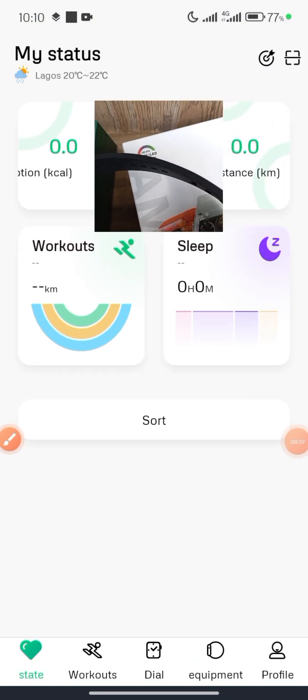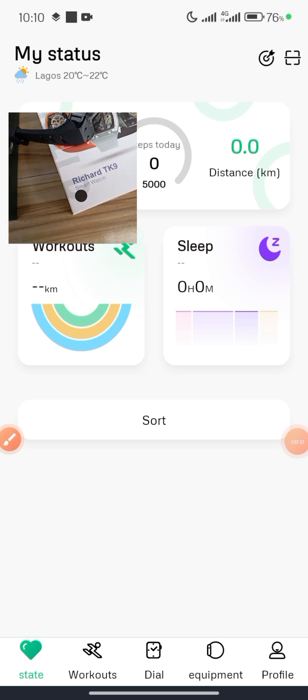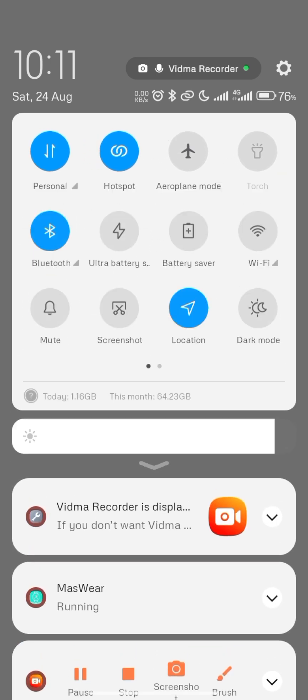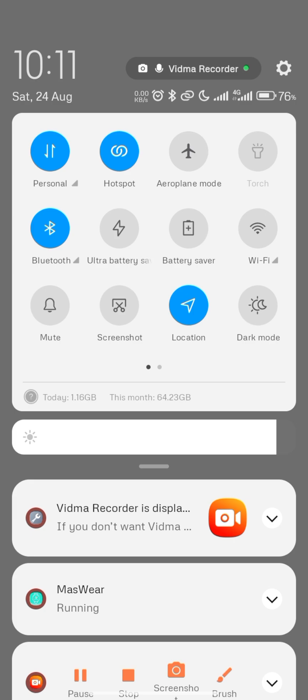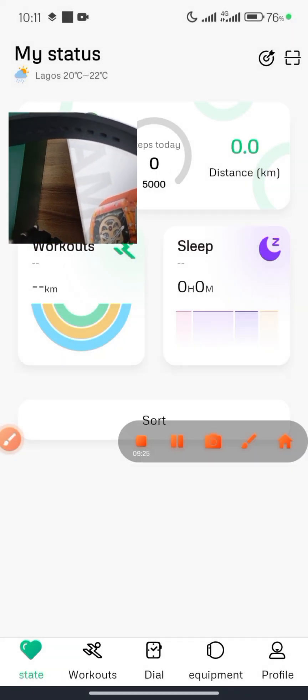Once you're back in the app, ensure that your phone's Bluetooth is turned on. Also ensure that your GPS location is turned on. Then navigate to the Equipment tab.